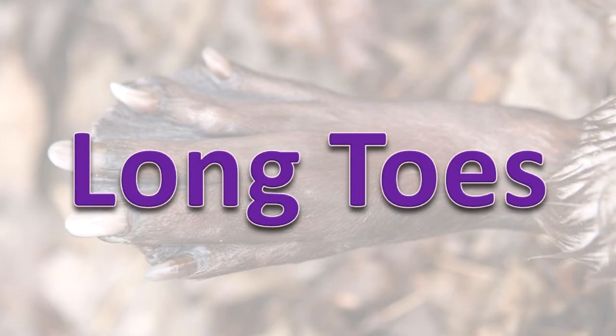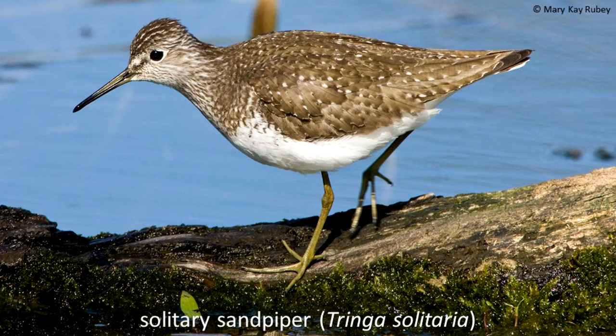Long Toes. Shorebirds spend a lot of time walking, wading, or running. Their long, thin toes provide them with stability on wet sand or mud.